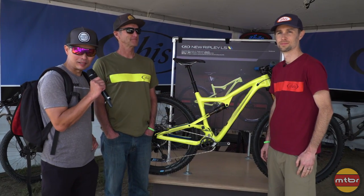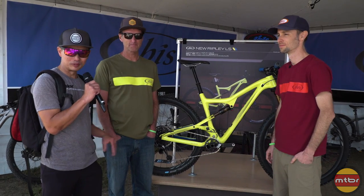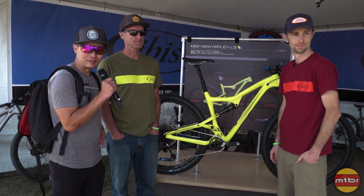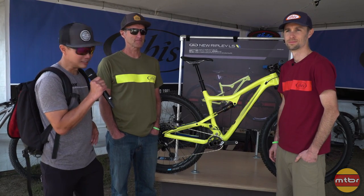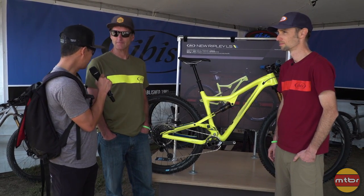A couple days ago I was at a launch for Race Face in Santa Cruz and lo and behold there was a new bike in front of me. It was this new Ibis Ripley LS. I didn't know much about it so I'm here visiting Scott to help me learn about it.